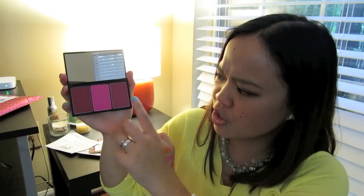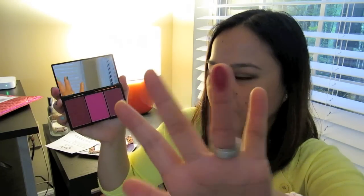These two here are more plummy colors — this one's more reddish and this one has a pinker, purpler undertone. Hot pink! I'll swatch them on my hand so you guys can see. That's not a very good swatch, but look how these colors look — they're so pigmented.